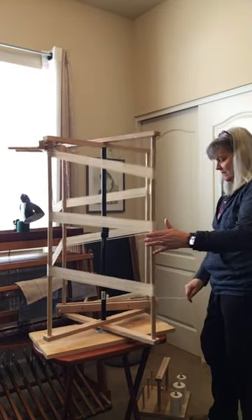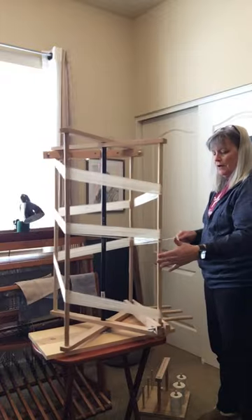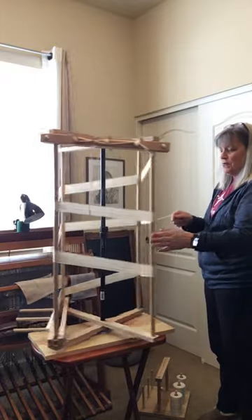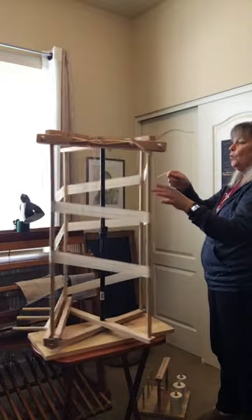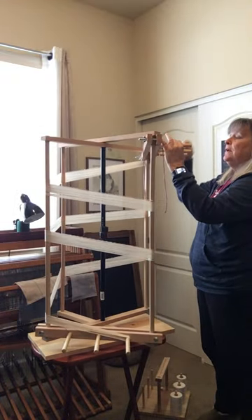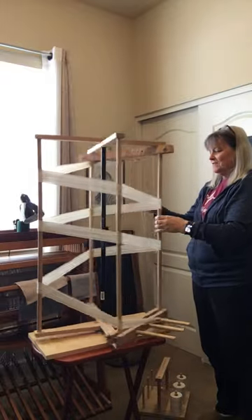Hi, I'm Polly Frisch of Frisch Weaves, one of the vendors here at the Glory Barn. I'm currently putting on the warp, measuring out the threads that will be used for part of the weaving. This is called the warp — it's what goes on the loom and then for the threads to go over and under to make the different patterns.